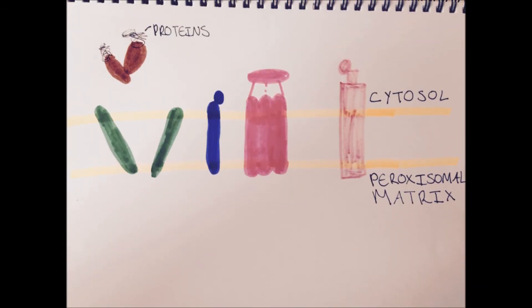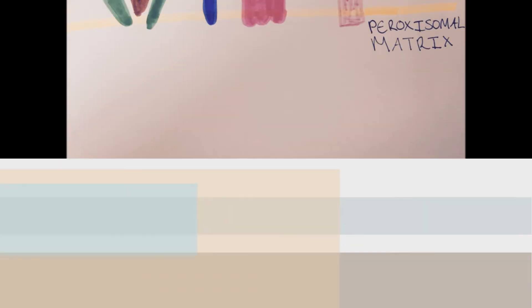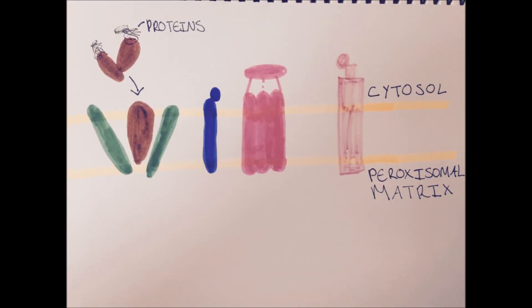The first step of the import process is the binding of the receptors to the proteins in the cytosol. These proteins are recognised by peroxisomal targeting signal sequences. This protein-receptor complex is then docked into the peroxisome membrane with the help of a docking complex.